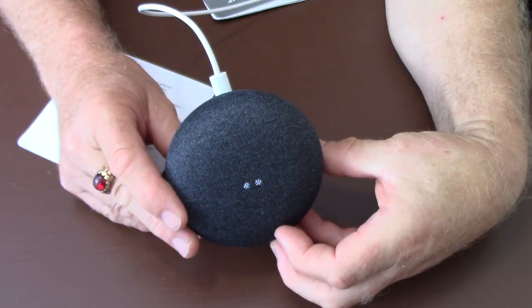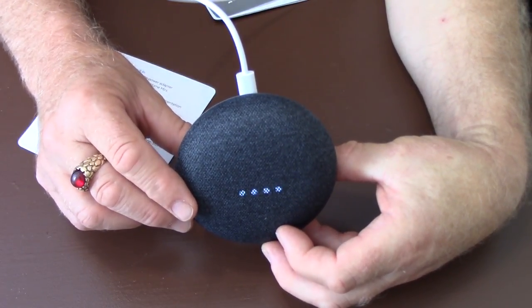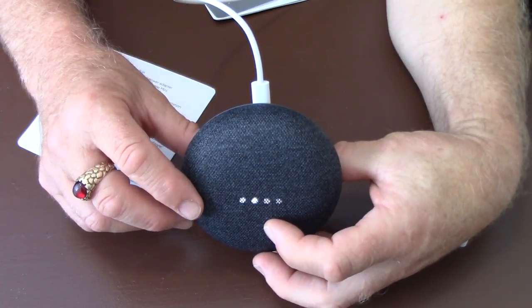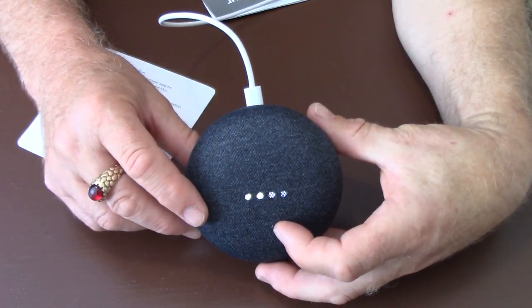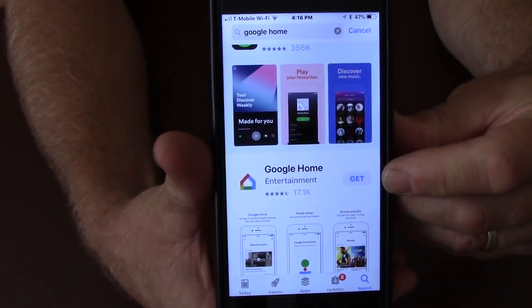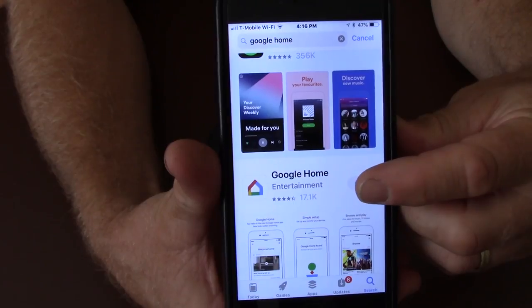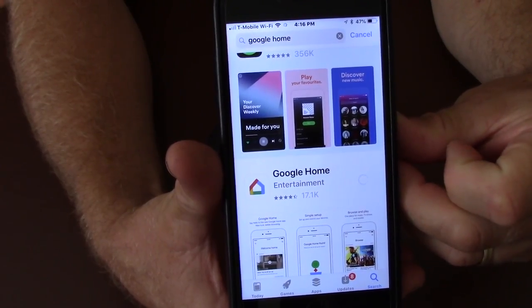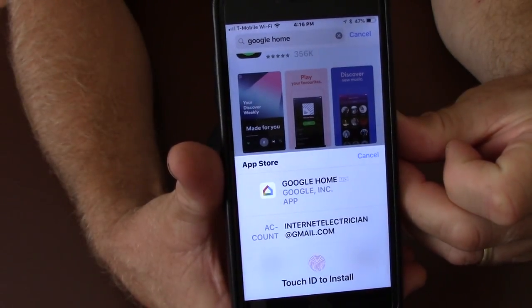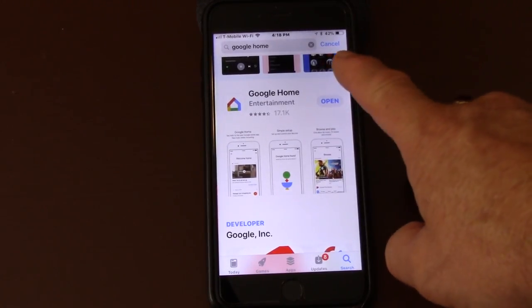Step two says go to your smartphone and download the Google Home app. As instructed by Google, it says get the Google Home app. I've opened it up in the app store and we'll go get the app. Downloading appears to be complete.